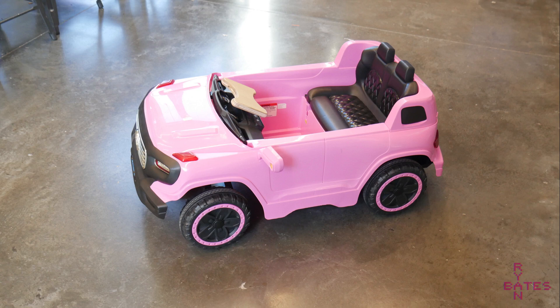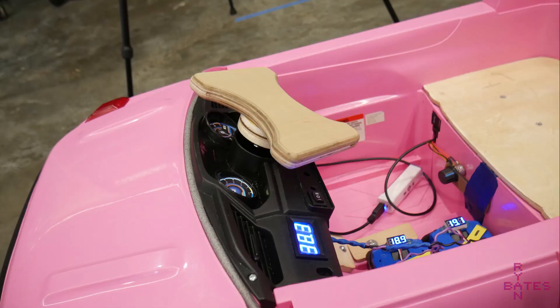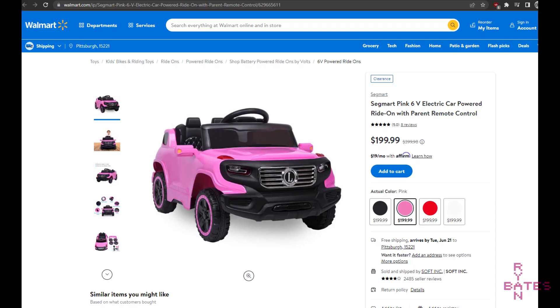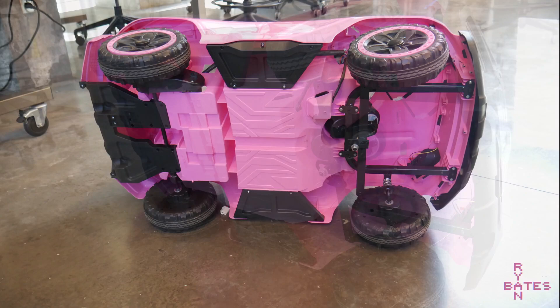First, you'll need a very cheap Power Wheels for a body. This was $11 at the thrift store. It did not include a steering wheel, so I have a wood one for now. It's not actually a Power Wheels, but something internal through Walmart's import channels. It's smaller than a Power Wheels, but still suitable.